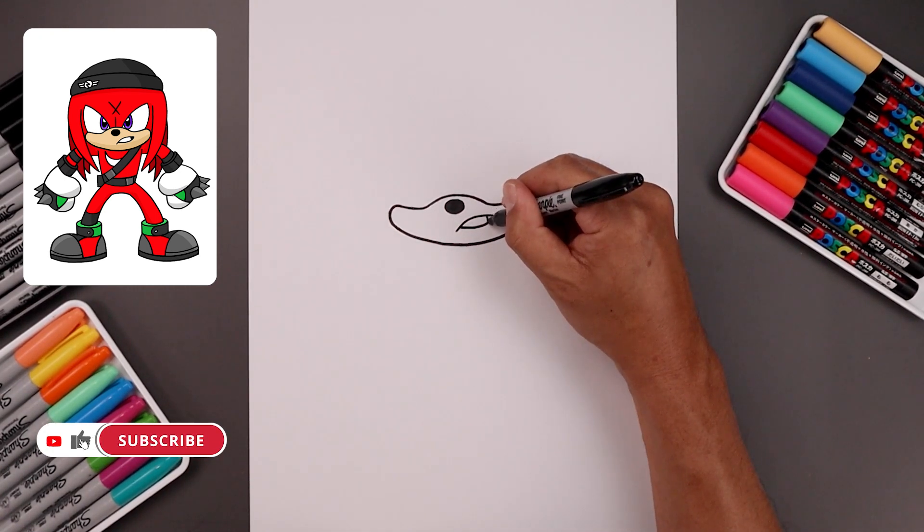Let's finish off by signing the art and adding a splash of color. That's how we draw Renegade Knuckles from Sonic Prime — I hope you enjoyed today's lesson. If you did, please make sure you subscribe and check out our other lessons on our channel homepage. Thanks for watching and I'll see you again soon!